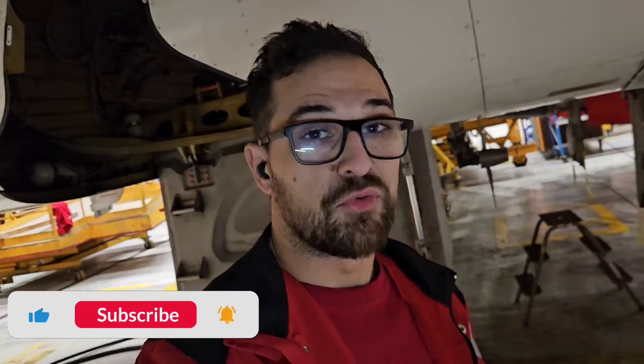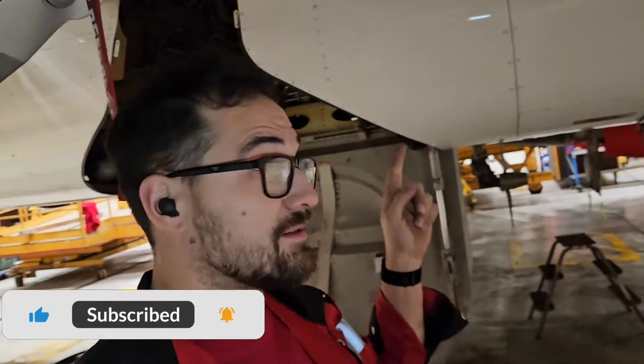Well, this is all I wanted to tell you guys about the Ford hydraulic system of the A320. If you have any other questions regarding this topic, please write them down in the comments. Thank you for watching, my name is Tomas, this was Aircraft Maintenance with Zetor and I will see you on the next one. Bye!